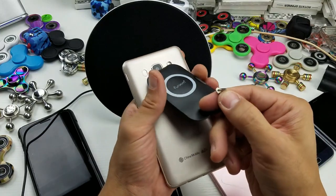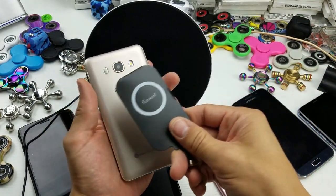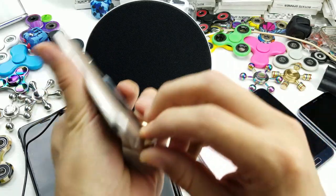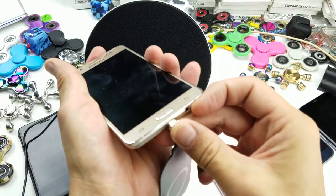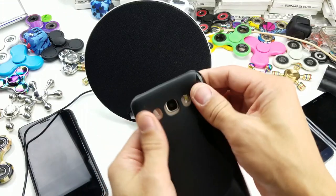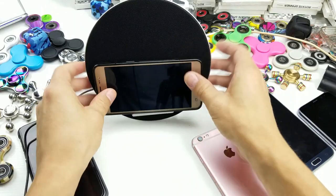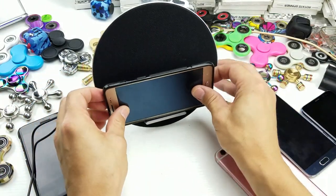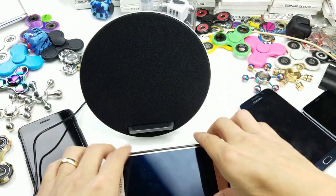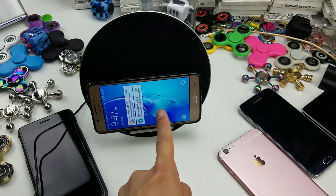When you get this product, you can also get a wireless receiver for Android phones. They don't have an actual case like they do for iPhones, but you simply get a receiver. If you have a micro USB, or if your phone has USB Type-C, you can opt to get that version as well. You just plug the receiver in, flip the case back to hold it in place, pop the phone on here, and it charges perfectly fine — the green light comes on and we're in business.